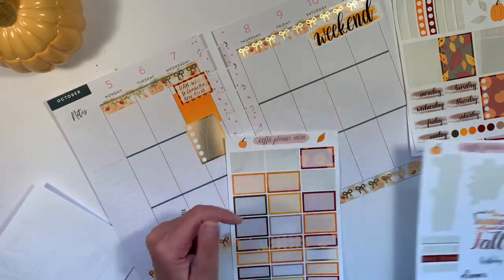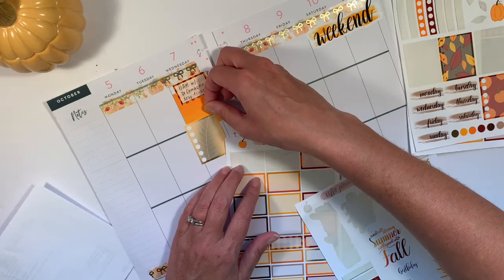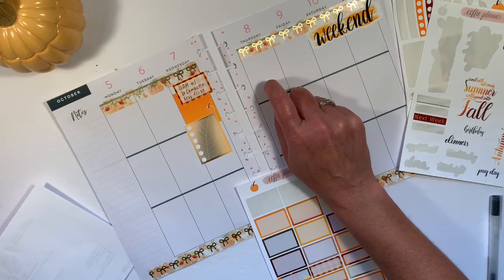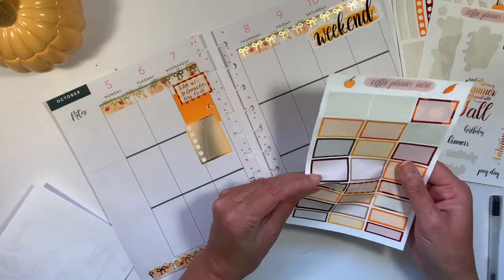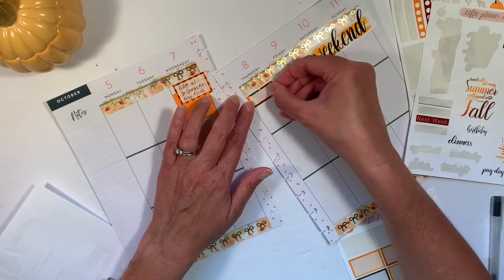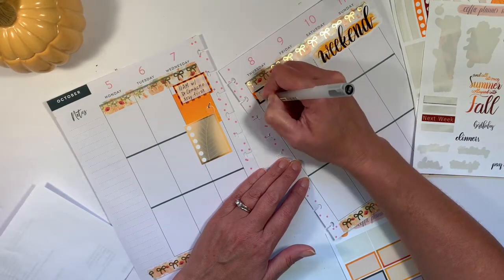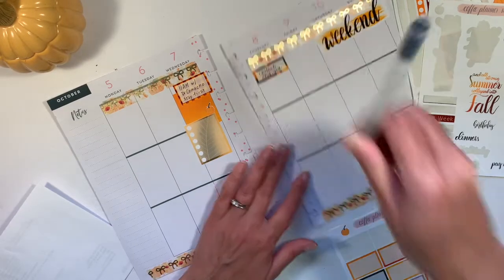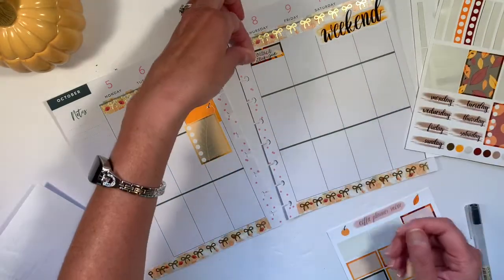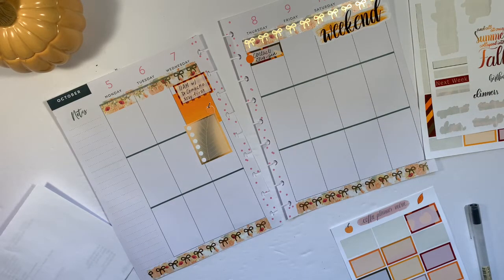There's no date night or anything. Just thinking about putting a pumpkin on there to be cute. So for Thursday, I need to contact my principal, so I'm going to put that here. Let's use the bright orange bullet just to set up the time I can go back to school, or let him know I'm not coming — let's hope that's not the case.